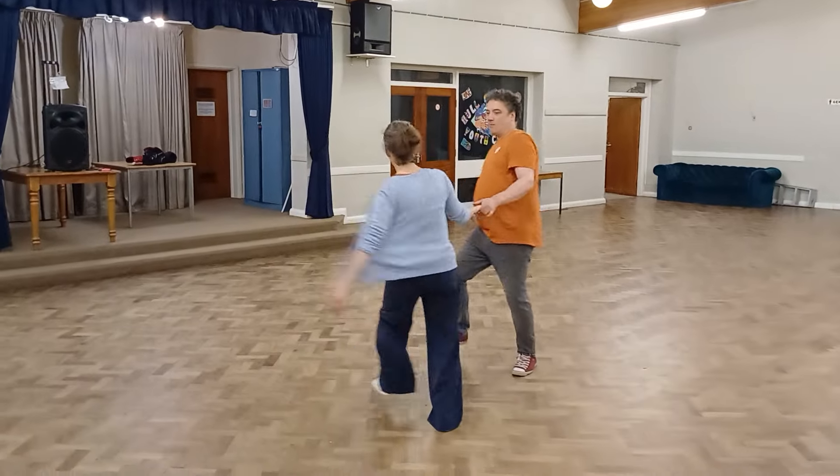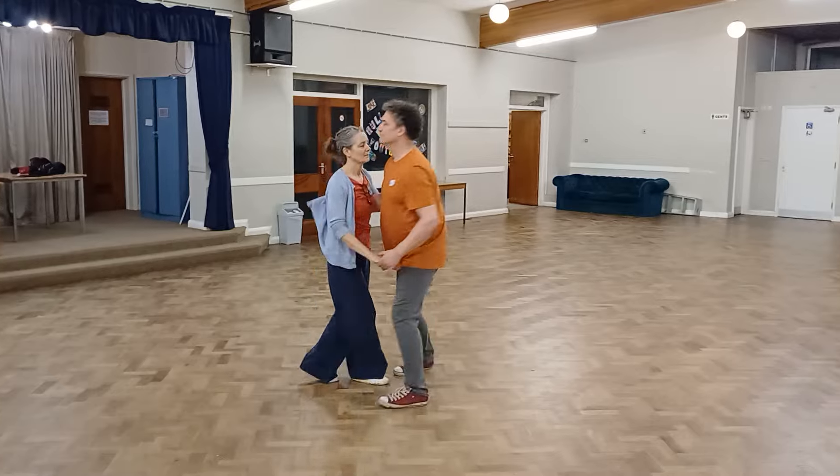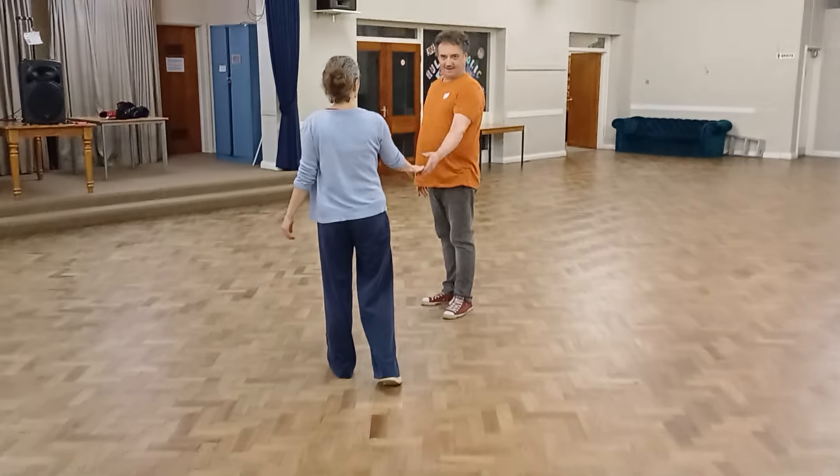And we did this nice inside turn variation — two, three, four, five, six, seven, eight. And that was it.